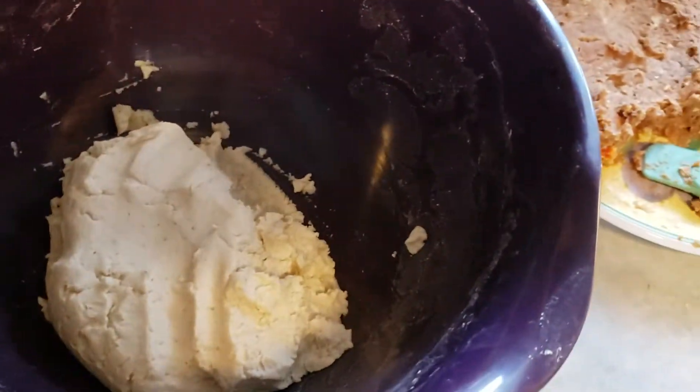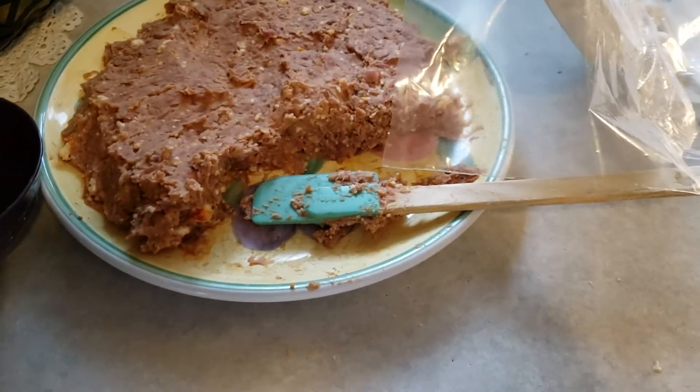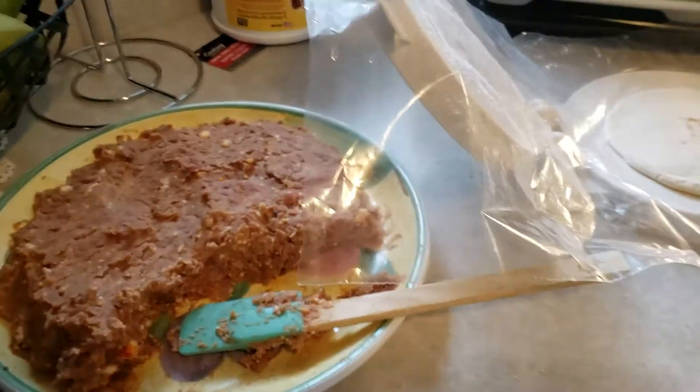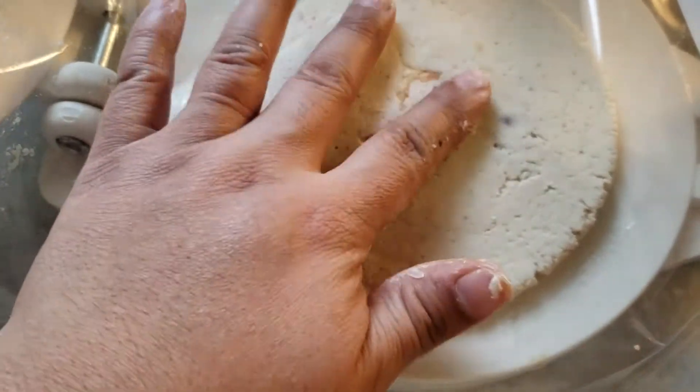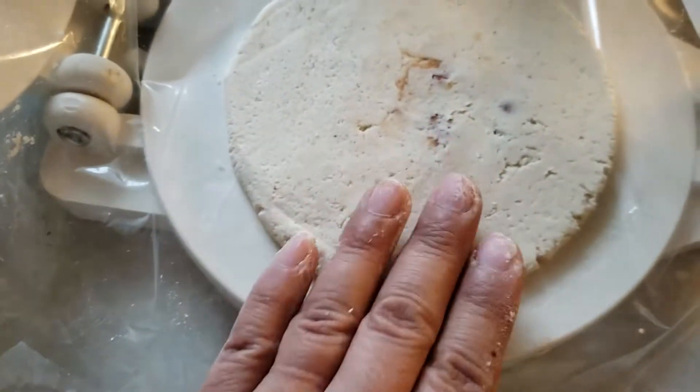Hi sis, I want to show you. I'm making my tortitas with the beans inside. This one's not that bad. A little bit of beans came out right there. That's okay. But look at this.